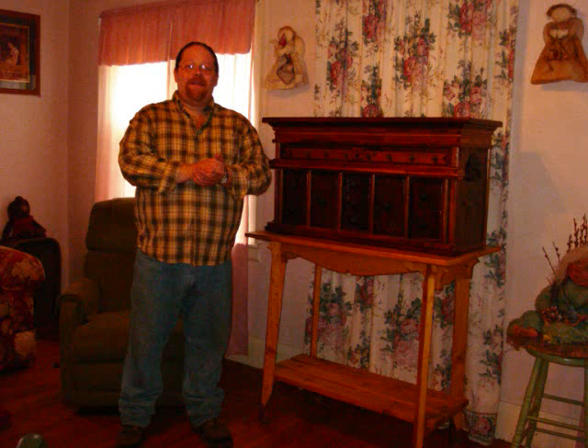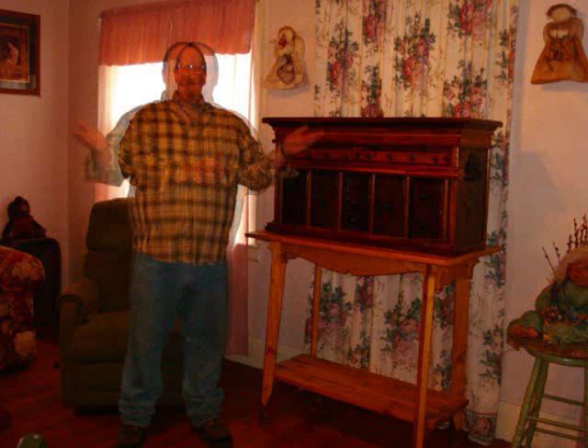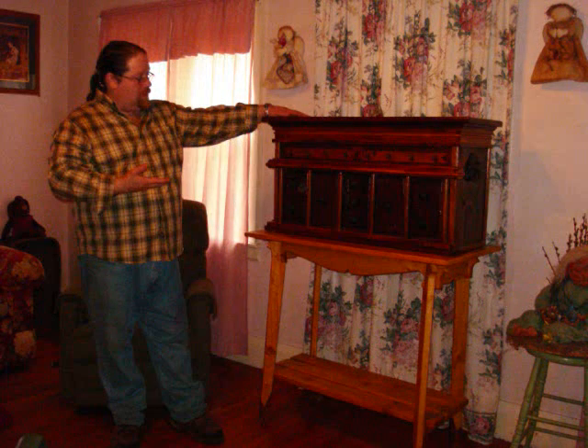Hi, my name is Kelly Snake of Soul Tree Creations. Today I would like to share with you the secrets of this heirloom quality piece of furniture I've called the Bear Clan Chest.